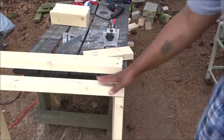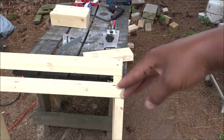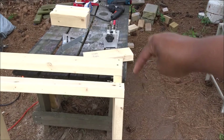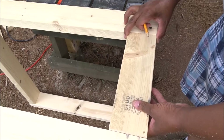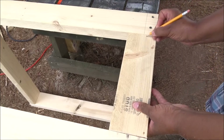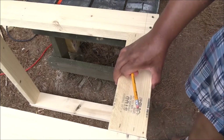My next step is to connect the two frames together, and that's going to involve a pocket hole jig. I need to drill two holes on each side to connect the two frames together. What I'm going to do is mark it so I don't hit the screws I used to connect the frame itself together. So I want to mark this board and make sure I miss these screws here and here, so I'll mark to put a hole here and one here, and do the same on the other side. All right, let me go ahead and make my holes.